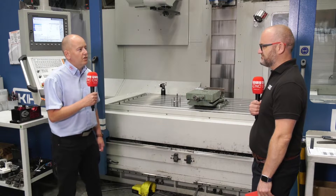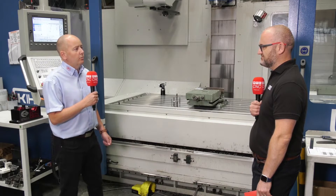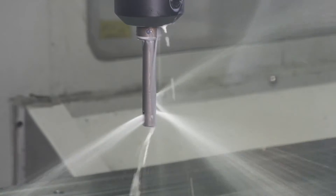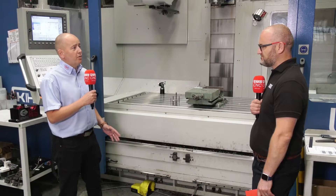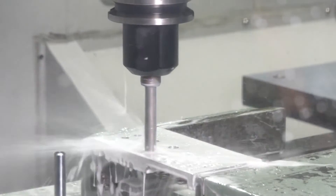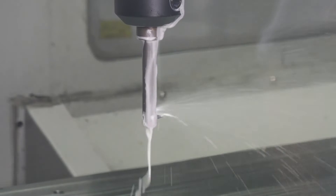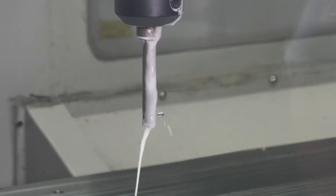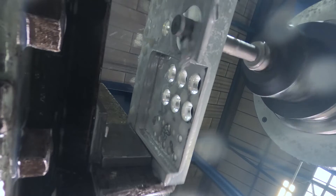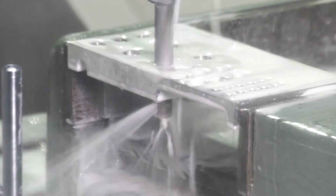The third tool is the BSF — Back Spot Facing tool. This is a very clever concept tool that uses through-coolant pressure to activate and close the blade. You get to the top of the hole with through-coolant on, keeping the blade retracted, then turn on the spindle speed to activate the blade. The blade comes out, you do the machining, then put the through-coolant pressure back on to close the blade and bring the tool back out of the hole.